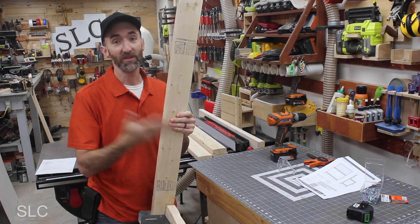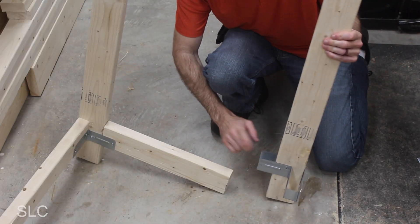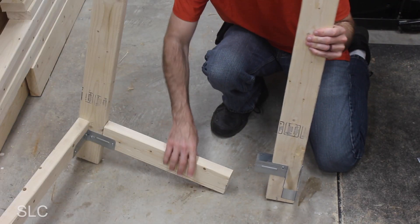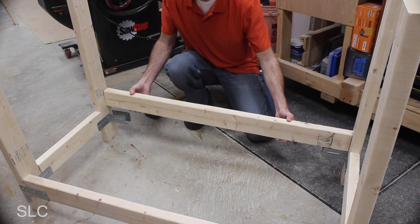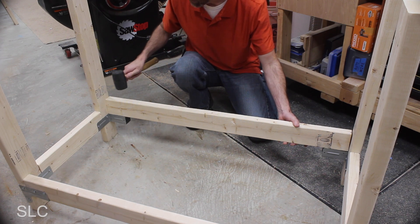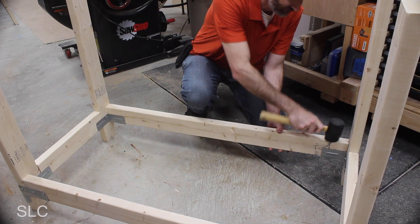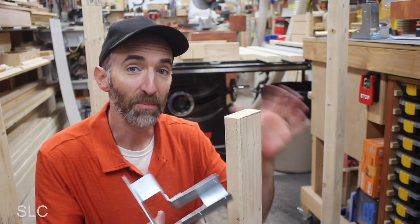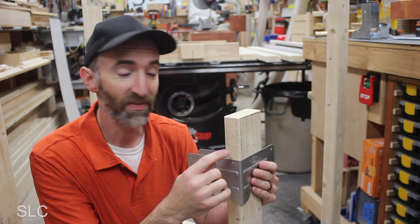Once I started assembling the back legs I realized I'm not going to have enough ceiling space to continue on my workbench, so we're going to move to the floor. I attached the brackets and the back legs the same way as the front. Now we just need to assemble it together. When you're installing one of your back pieces it might be a little challenging to get in — this is where a mallet can come in handy.